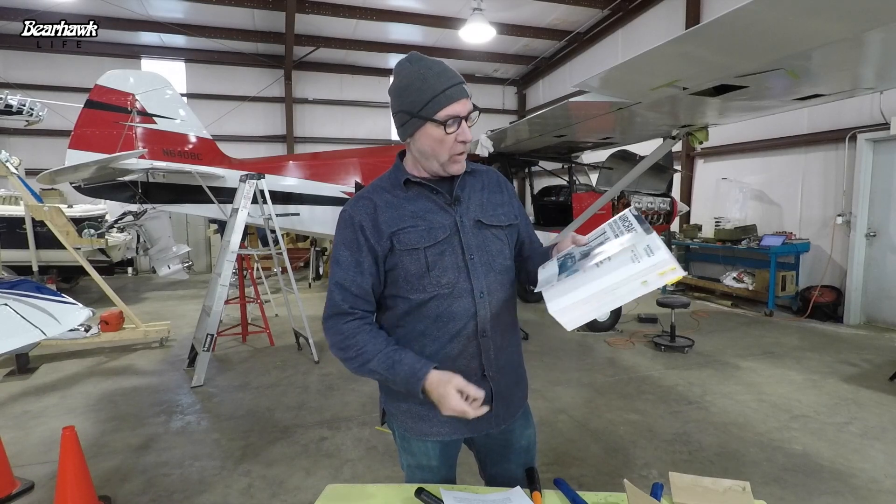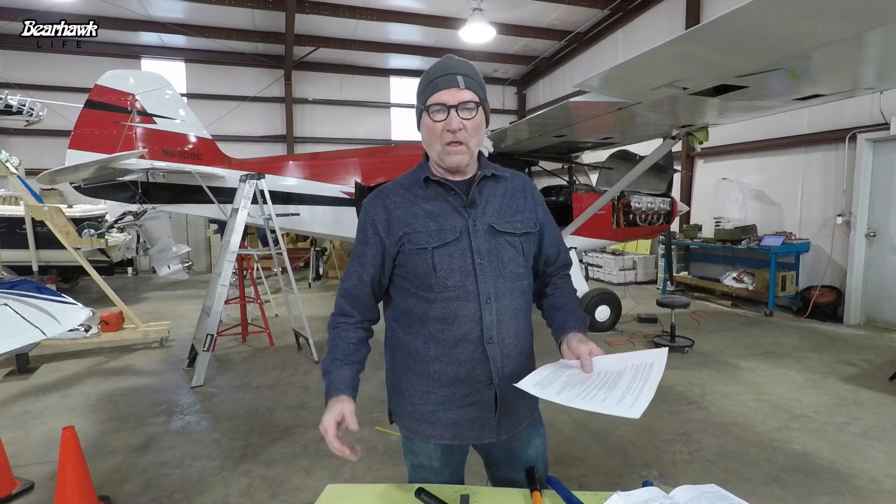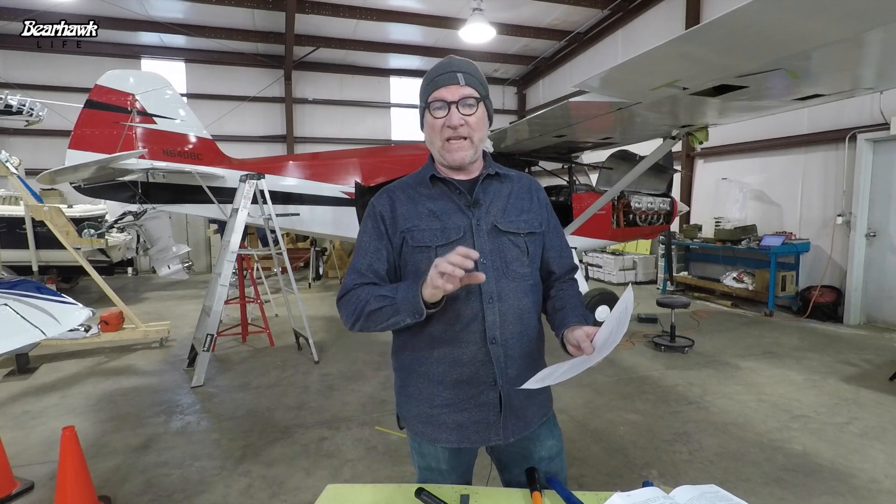The AC43.13 is the acceptable methods, techniques, and practices for building an airplane — actually for certified airplanes as well. A lot of the same practices used for assembling certified airplanes are used on experimentals. In fact, all of the materials used in the airplane — the wood, the aluminum, the fabric — all of those things are in AC43.13, including fasteners, the types of fasteners, the AN type of fasteners. These are not the fasteners you would buy at the hardware store; these are specific for aviation and aircraft.